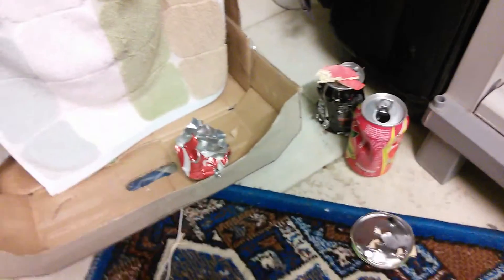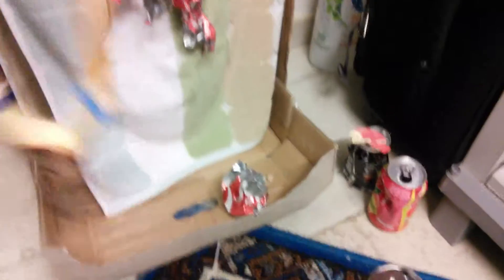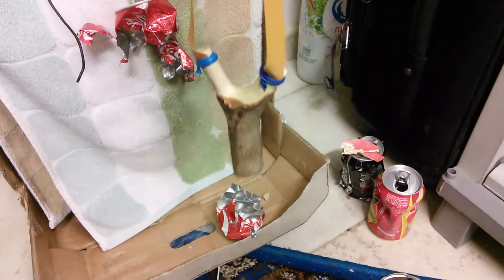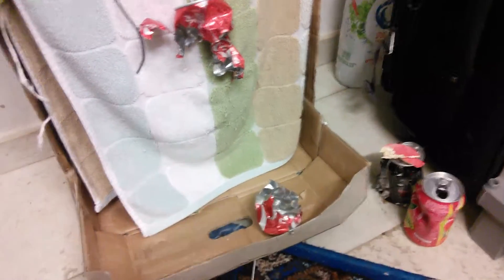There you go. Decimated Coke can. Done with this natural here. Peace.